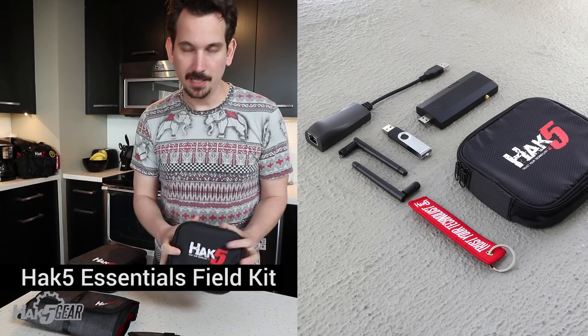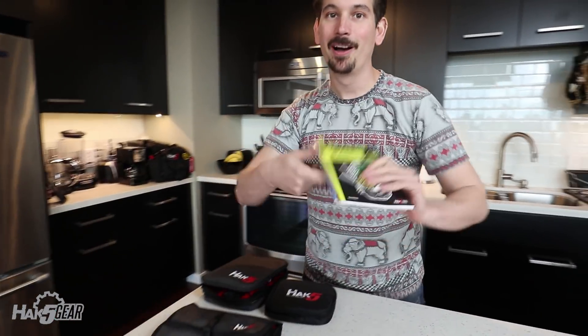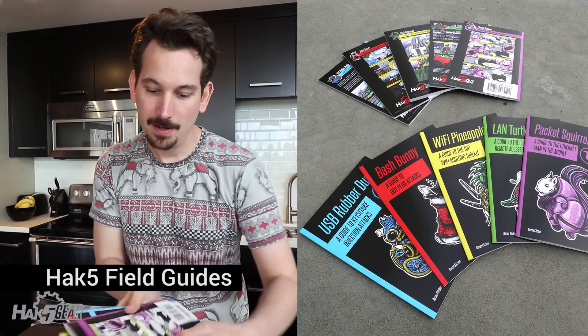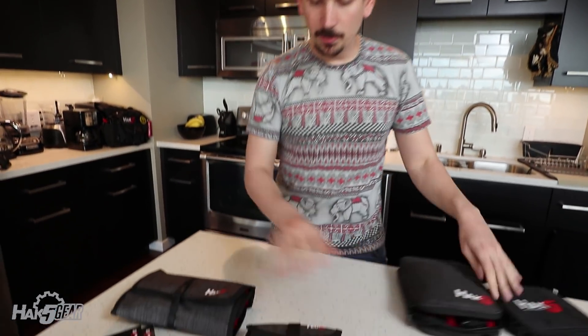We also have the Essential Field Kit, which is perfect for getting started. This is really cool because now there's a book for each of these awesome tools. So if you're looking to get started, this is the way to do it. I love the art — we've got comics going on. This is just the coolest thing. Check out the books, those are pretty cool.